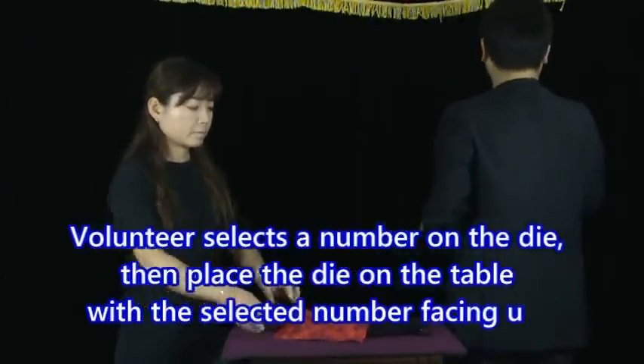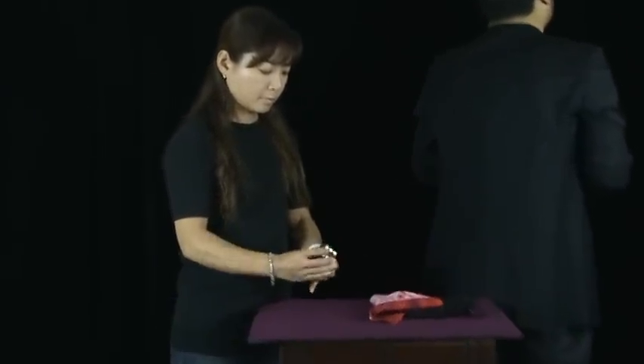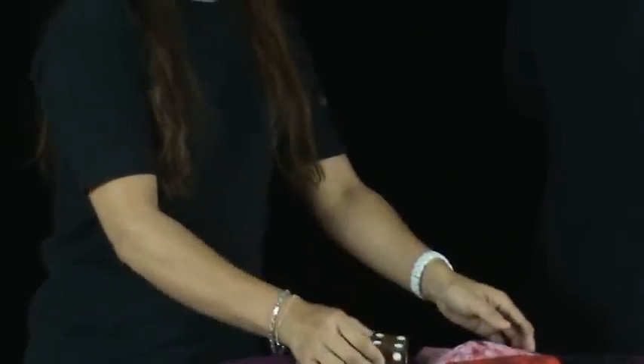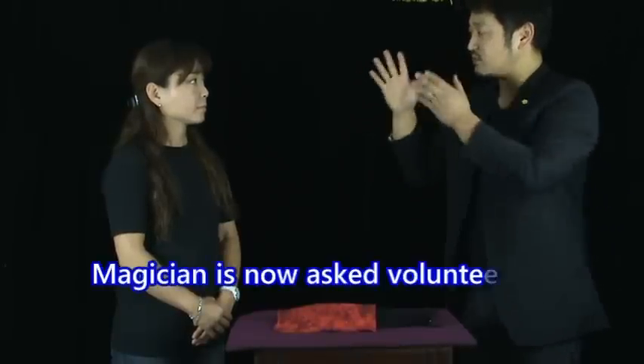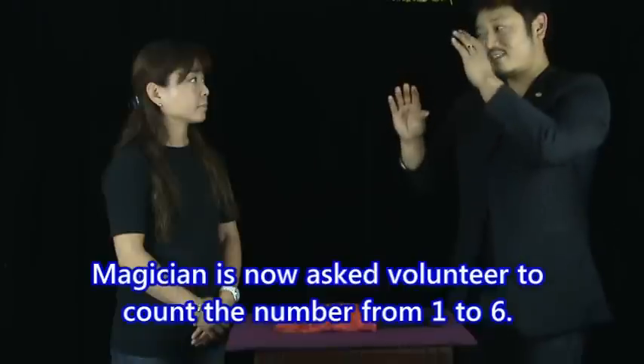So now I'm going to face that way. You can do that. I won't touch that. I'm going to find the number with a special way. Please count the number from 1 to 6. Maybe you're a nice person, so maybe when you say the correct number, the voice tone, the accent may be different.